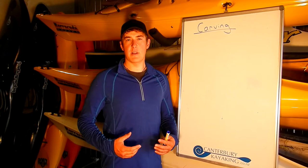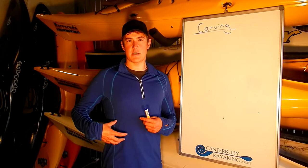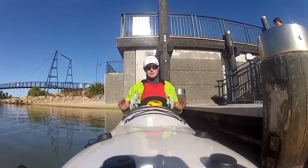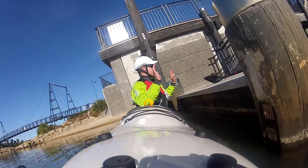Practice holding the edge nice and still, then flatten the boat off. If you're edging correctly you'll also feel a crunch in your side on the side that's away from the dock, because this is what's holding your body upright rather than leaning out to the side. If we lean out to the side instead, our center of gravity moves away from our base of support and we feel like we're going to fall in. So make sure that we're crunching on one side to hold our body above the kayak — this way we're balanced.